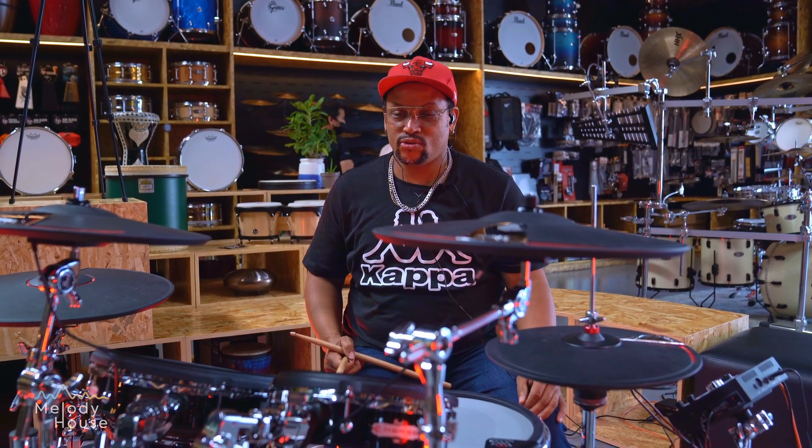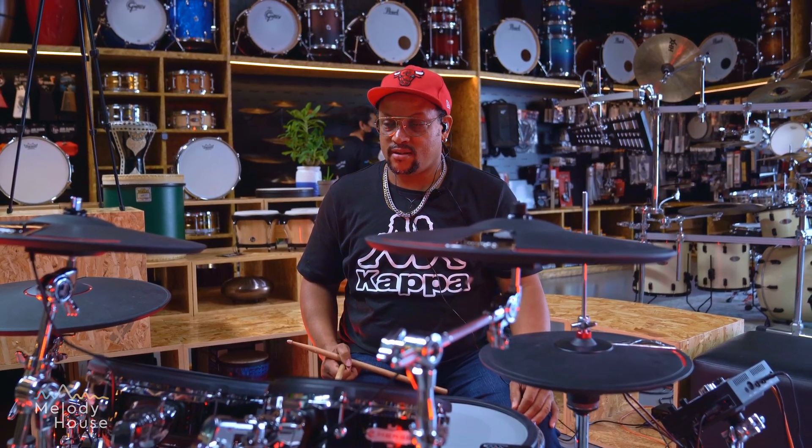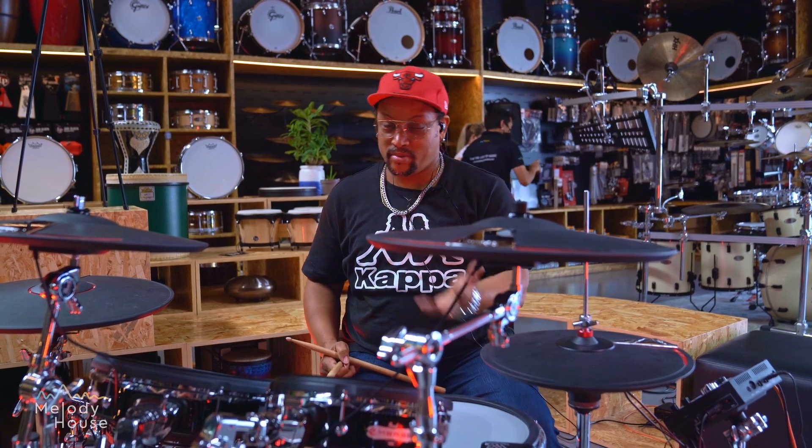It's a really nice, beautiful kit and I'm looking forward to having more people come on board and play this beautiful drum kit.